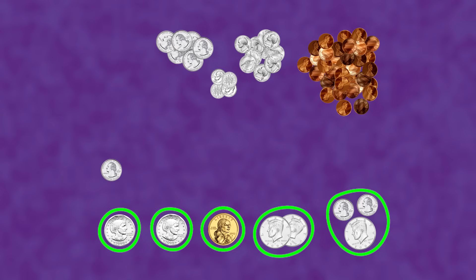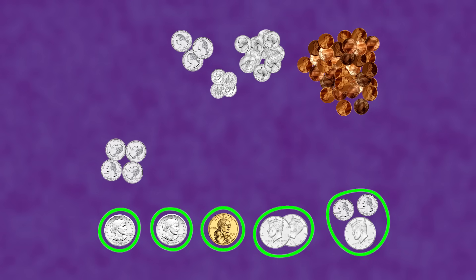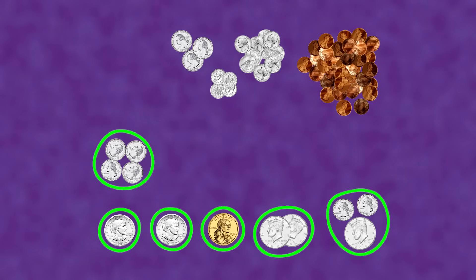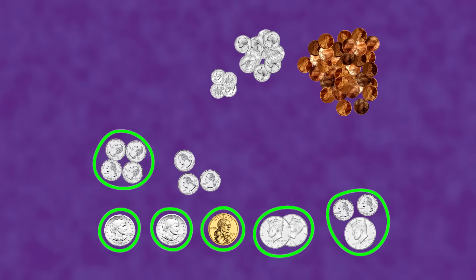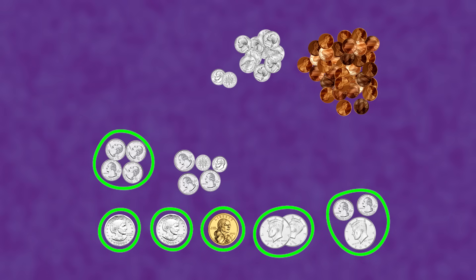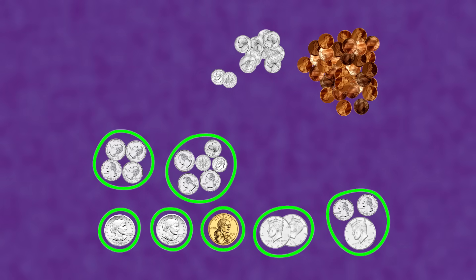That leaves us with 7 quarters. Let's add them slowly: 25, 50, 75, a dollar — that's 6 dollars so far! Now let's count the other 3 quarters: 25, 50, 75! And if we add 2 of the dimes and a nickel, that will make another dollar. Now we have 7 dollars counted!